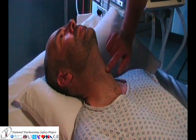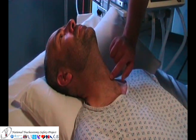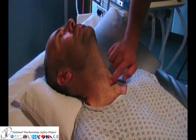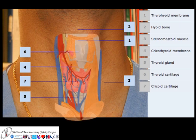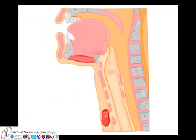The cricothyroid membrane is situated between the thyroid cartilage and the cricoid cartilage in the anterior part of the neck. The thyroid cartilage, or Adam's apple, is relatively easily palpated. Below it is the membrane, and below this is the cricoid cartilage. There are important vascular and anatomical structures in the anterior part of the neck, but using the cricothyroid membrane is a relatively safe approach to the trachea.